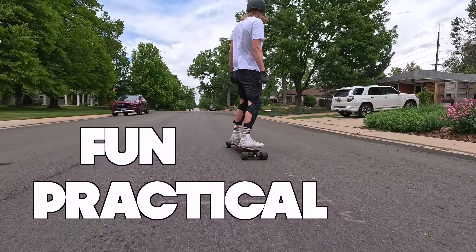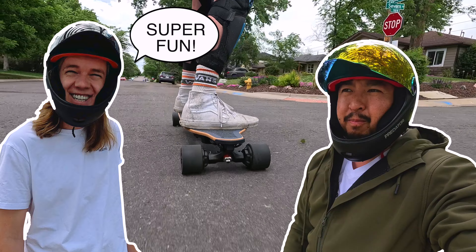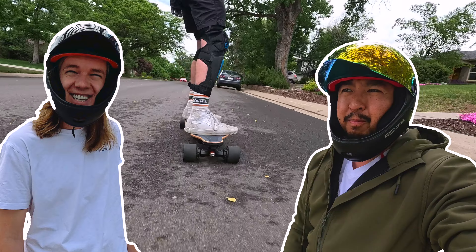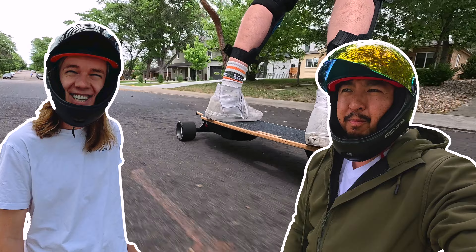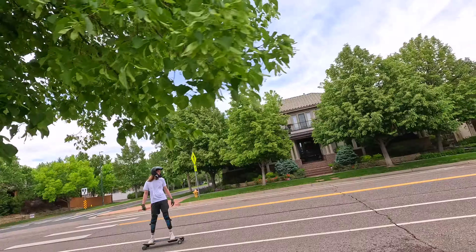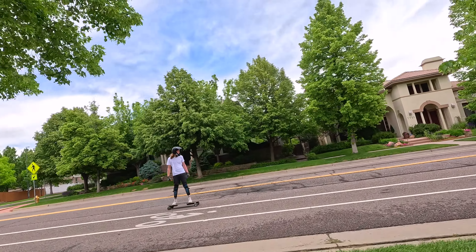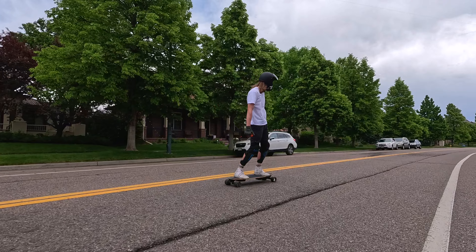Are electric skateboards fun and practical or are they lame and useless? Dalton says they're fun, but Andrew — an expert on e-bikes, e-scooters, one-wheel, and electric unicycles — says that e-skate can't even compare. But that may all change during this 10-minute video because Dalton's done the research and picked out a great beginner board in the Meepo V5 that he thinks can win over the Grinch of e-skate.